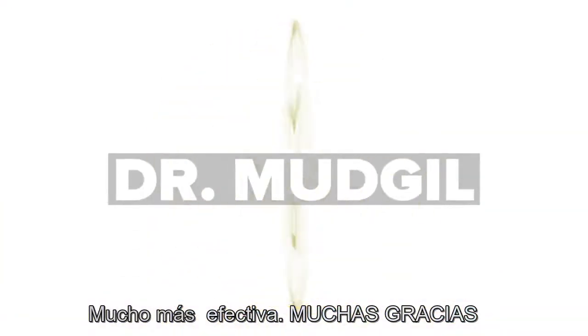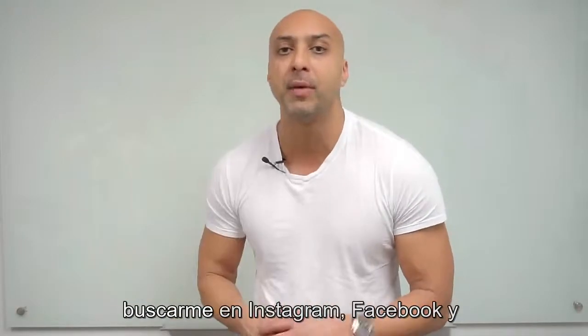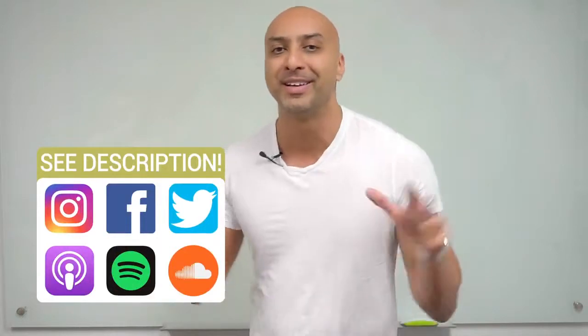Thank you so much for watching this video. Don't forget to like, share, and subscribe. You can also find me on Instagram, Facebook, and Twitter.